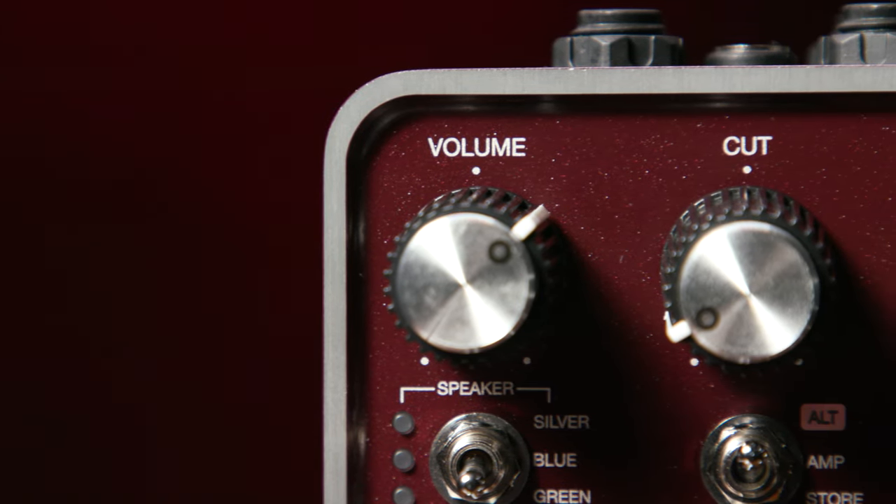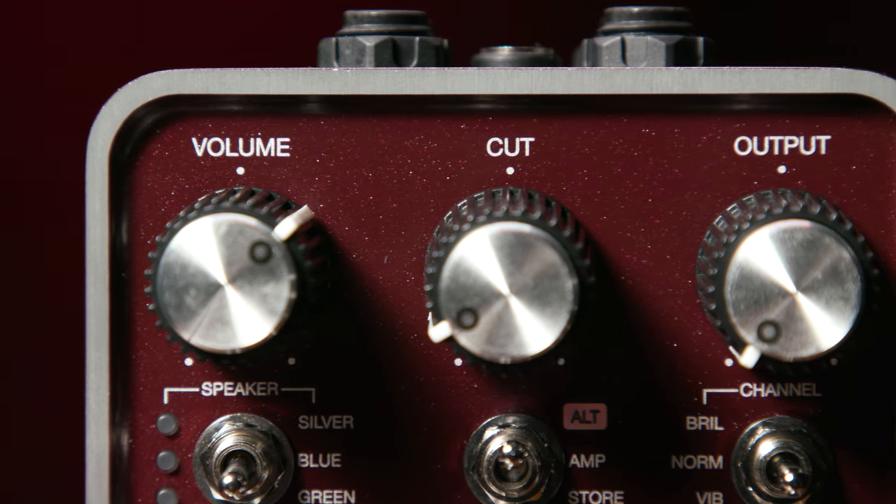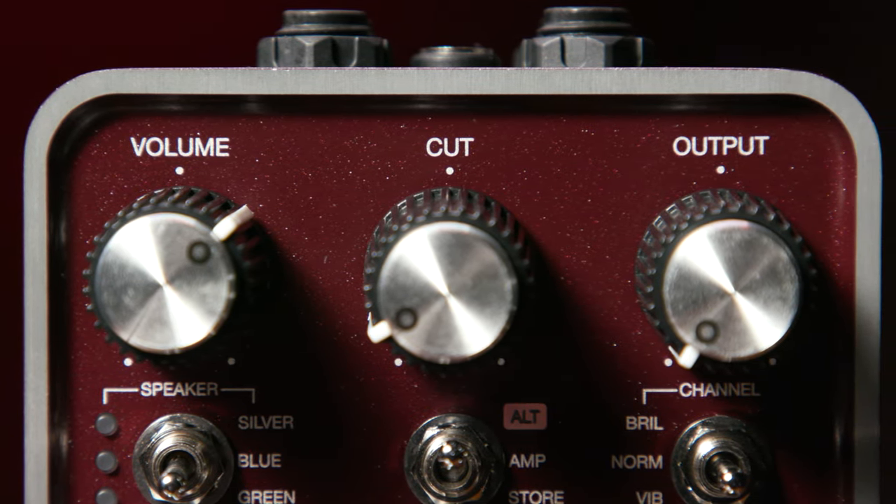The six control knobs on the Ruby 63 are exactly as you'd expect. Going from left to right on the top row: first, the input volume; next, the cut control; and last but by no means least, the output volume control. Incidentally, the cut control works by reducing the high frequencies as you rotate it clockwise, so if you want more treble, you turn it counter-clockwise — which might be counter-intuitive initially. Remember: more treble, turn it counter-clockwise or anti-clockwise.